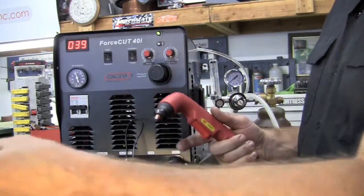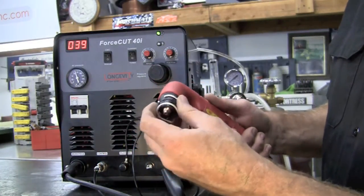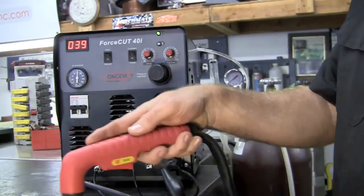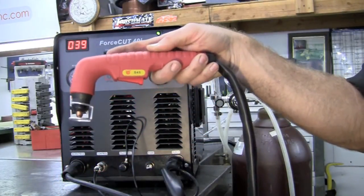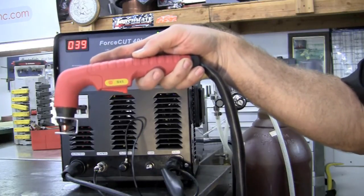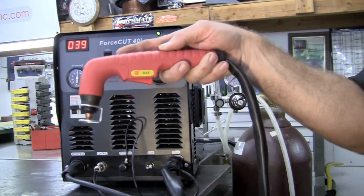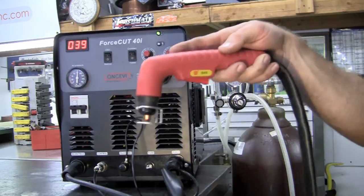With this unit we're also supplied with a nice little standoff to keep your tip off the work piece. I like to see about a quarter inch — 250 thousandths — off the thicker stuff. For thinner material you can get down to about 63 thousandths, and you can even drag the tip.